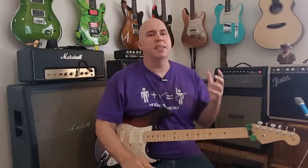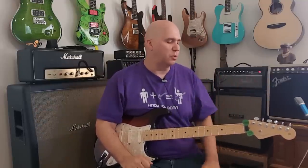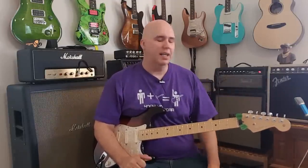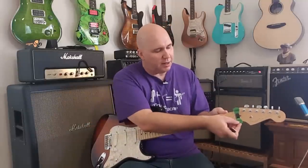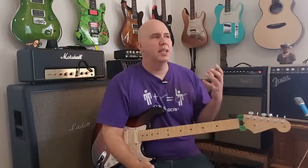Hey guys, today we're going to talk about seven things that I love that you may not know about. In no particular order, let's start with the Wedgie. The Wedgie is a pick holder that you put on your headstock and it holds two picks. It's great because it doesn't have any sticky glue or anything like that. You can get it at wedgieproducts.com — I'll put the links down below.